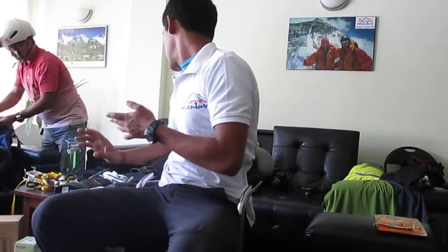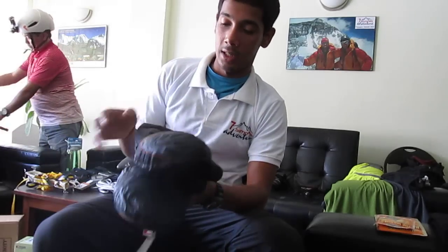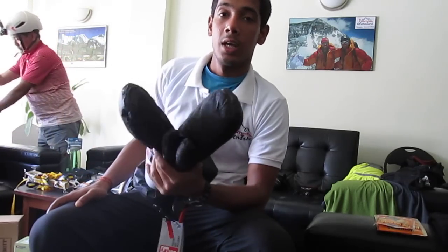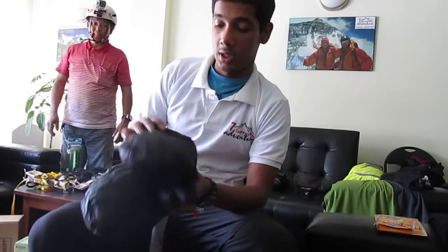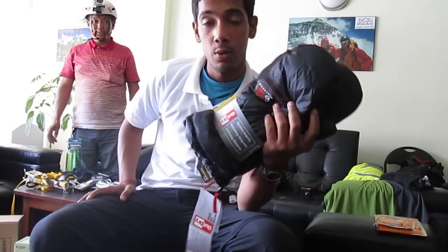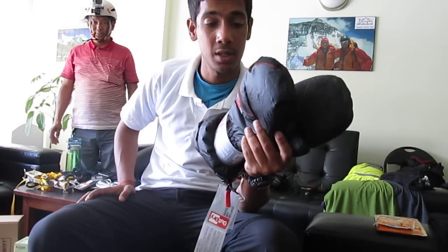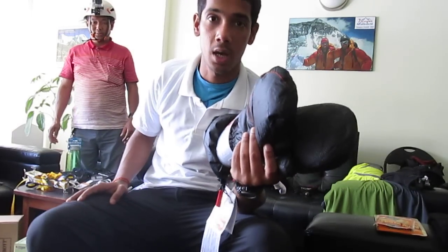Next we have something I'm really fond of: Mountain Hardware down gloves. These are used on top of your regular gloves, and they are made of down so they are very warm. They keep you warm on summit day or on a regular lazy day at the higher camps.